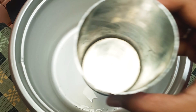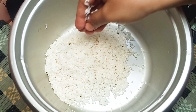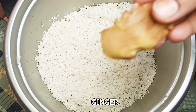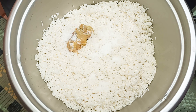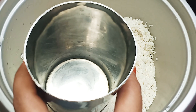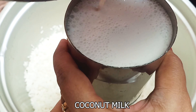First, I am going to cook rice. You can put the rice cooker in a bowl. Add the rice to the rice cooker in a bowl.